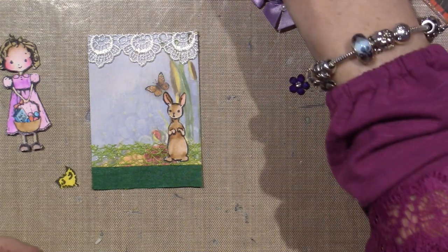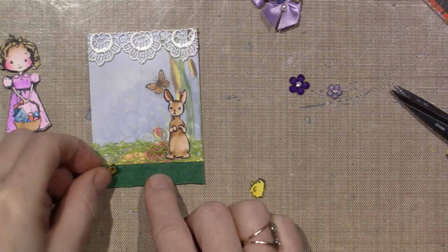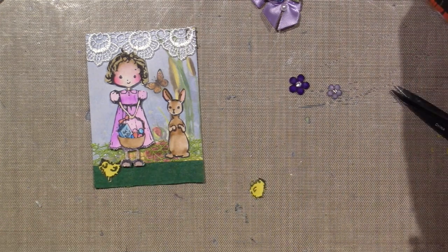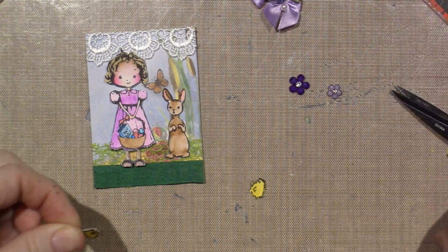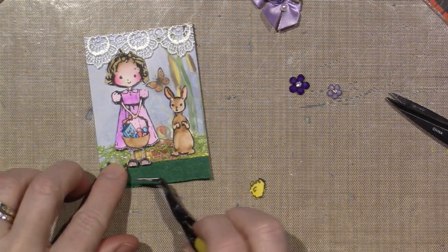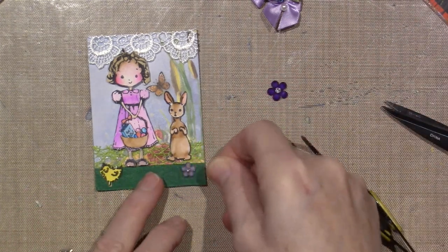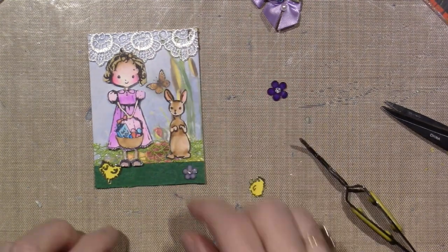I think these little chickies should be on there too — they're super cute, especially this one. He's a cutie pie, just looking forward. I'll Fabri-Tac him down. I actually really like the color of this little flower — just put that down at the bottom to finish it off. I'll add some stickles to the butterfly. But I think that could be it. This is the fun part for me — figuring out what to put.